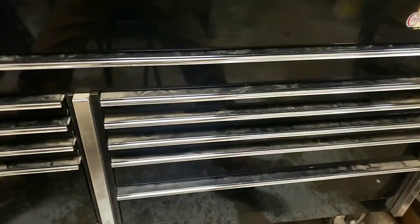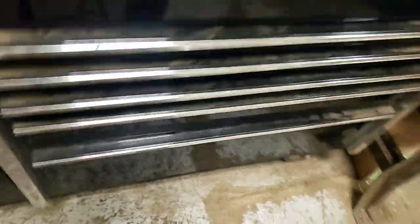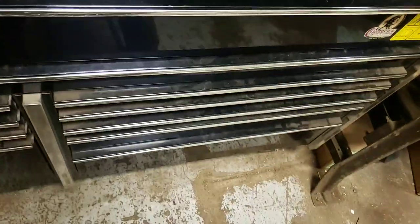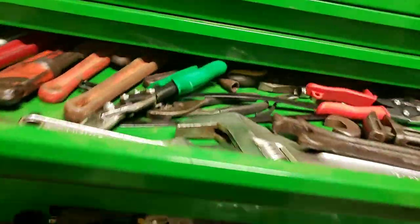Alright, so ever since I started playing around with YouTube, one of my buddies has been giving me a hard time saying I need to do a toolbox tour. No, we're not doing your standard toolbox tour, although we are going to go in one drawer here.